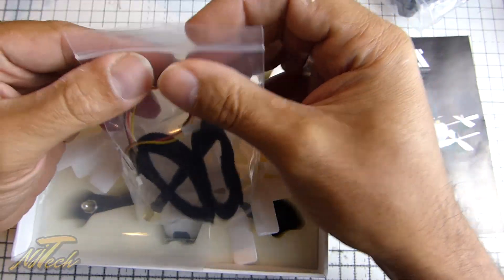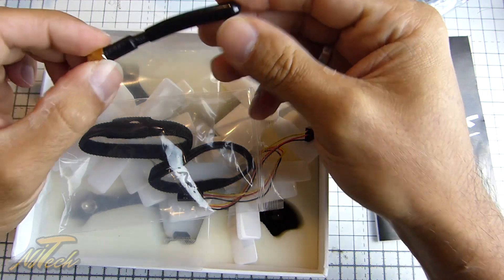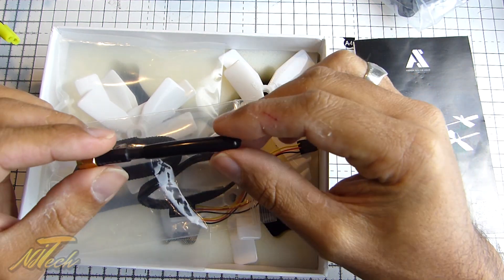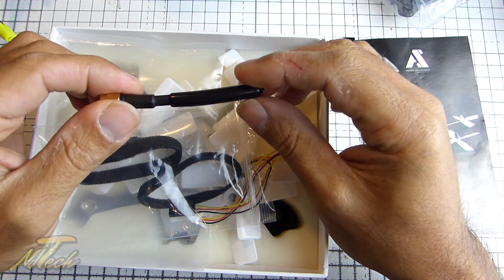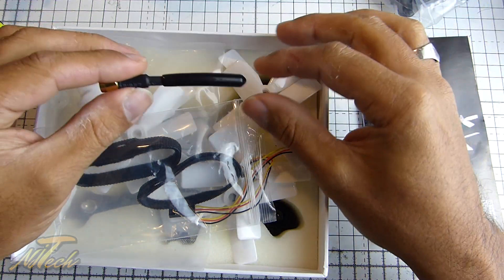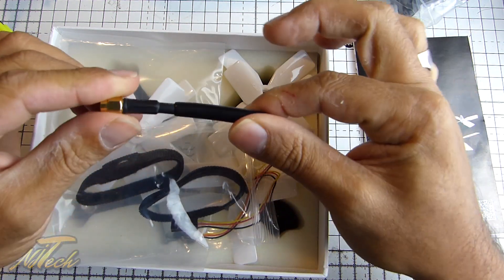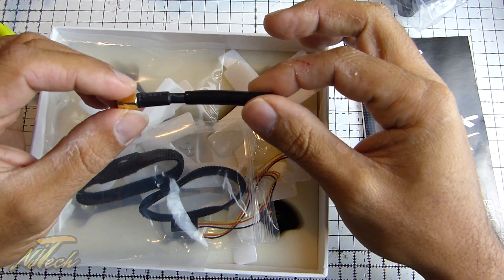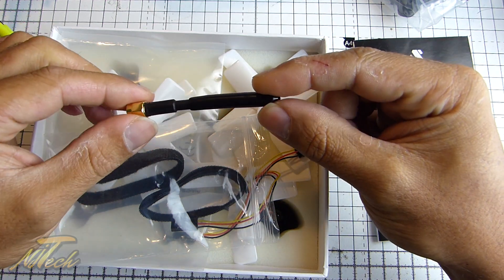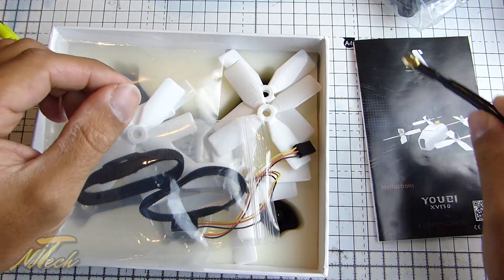We've got a 5.8 video antenna — just a standard dipole antenna. Some of you might moan and say where's the cloverleaf or circular polarised antenna, but on something this small you should really be keeping it close. We've all got stacks of those antennas and you can always put one on, but there are instances where this is actually a more sensible option — it's more robust and a little bit lighter. I've got lots of 5.8 circular polarised antennas, so I'm quite happy to have this as an alternative while I'm tuning and getting the rates right. This might be a more durable option to start with, so no complaints from me.